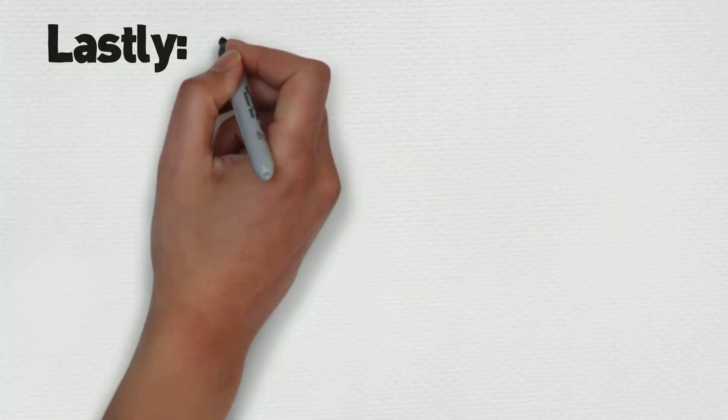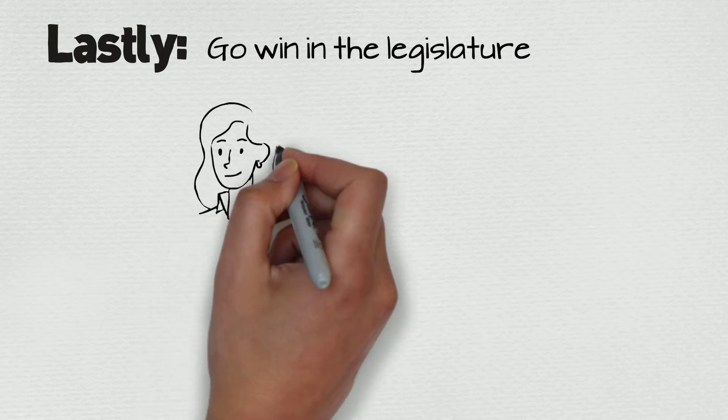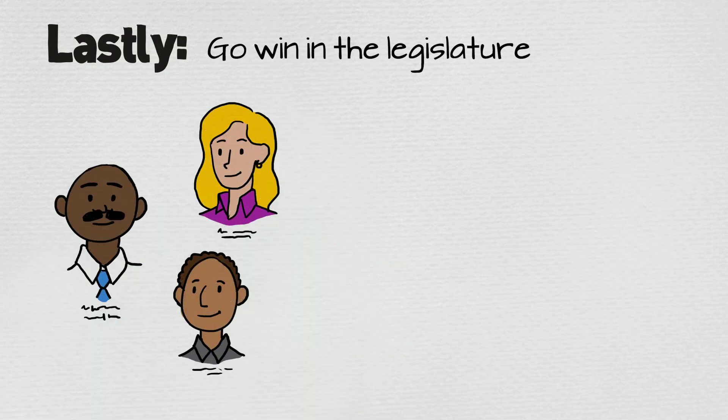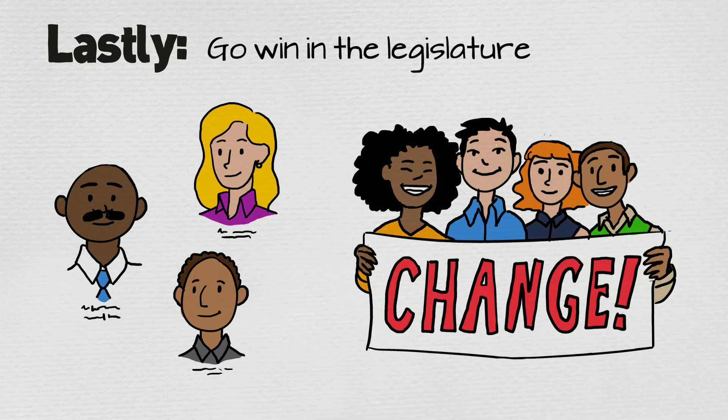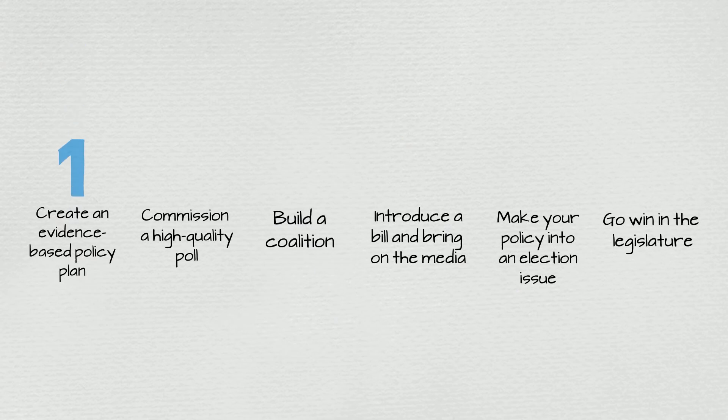And lastly, go win in the legislature. Because your powerful coalition got the candidates for office to endorse your cause, you begin the next legislative session with the support of a strong number of legislators committed to get the job done. You've built a powerful grassroots movement and are in a prime position for your policy solution to pass.